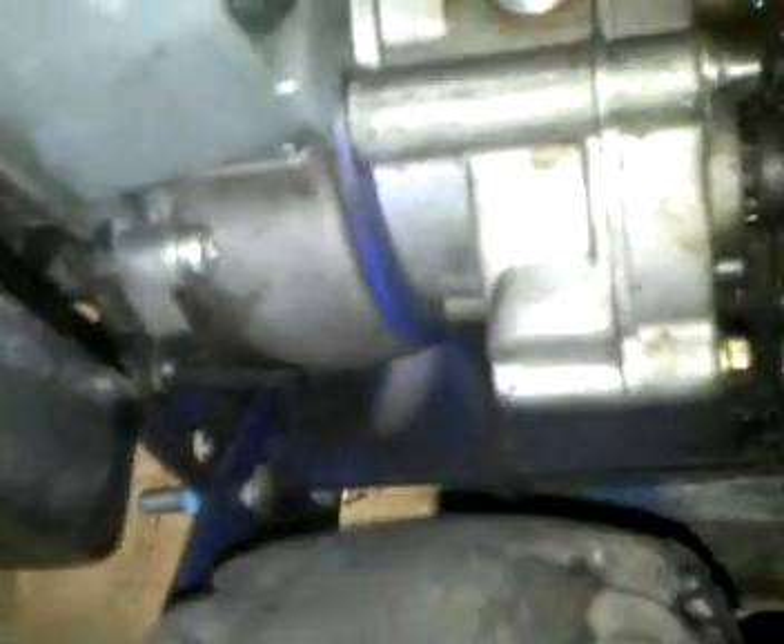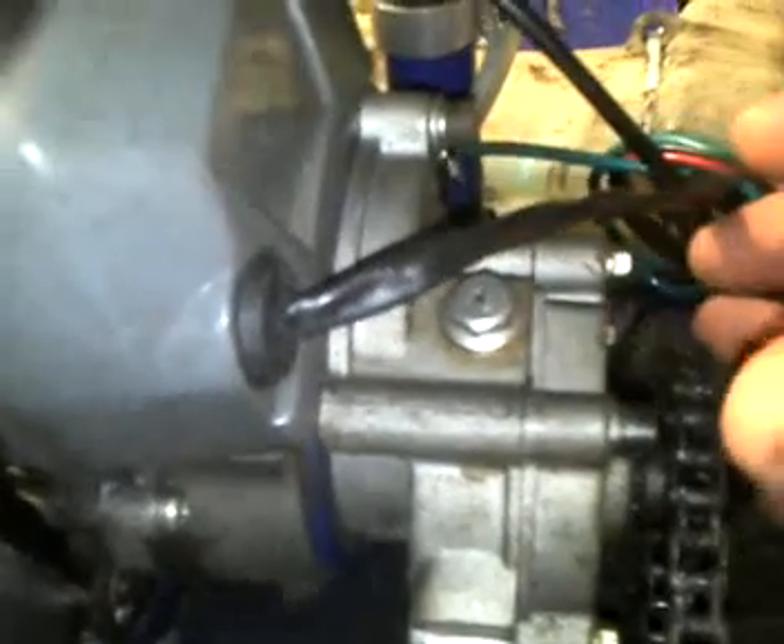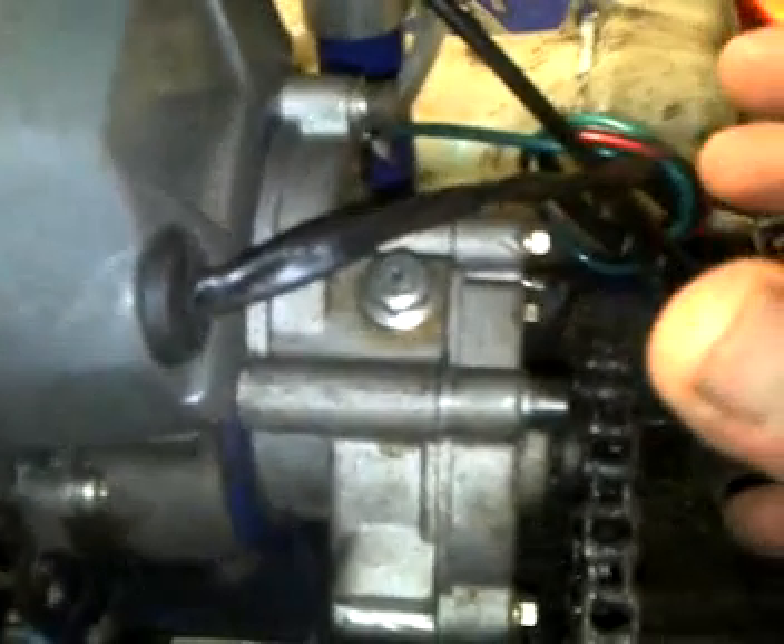These extreme scooters usually only have one bracket right here between the clutch and the engine holding the engine in place — no good. They usually have bolts going through here to another plate on the other side of the chain with spacers. They're just trying to brace up the engine with just the one bracket. What I did is cut off this side.